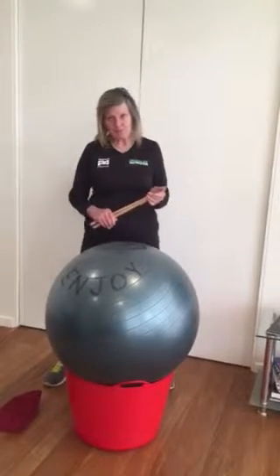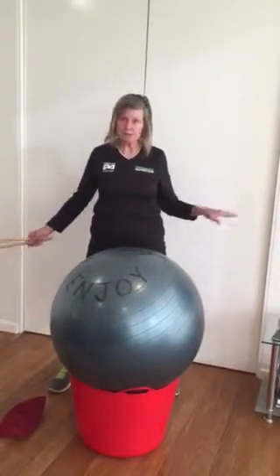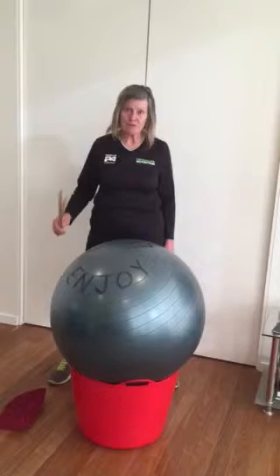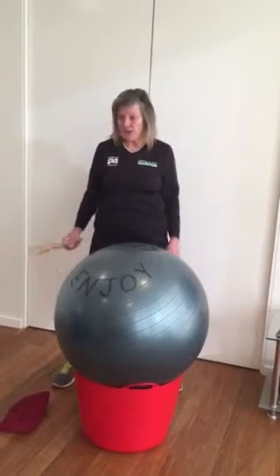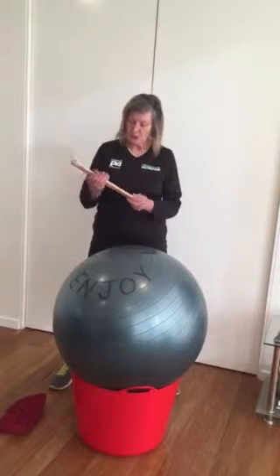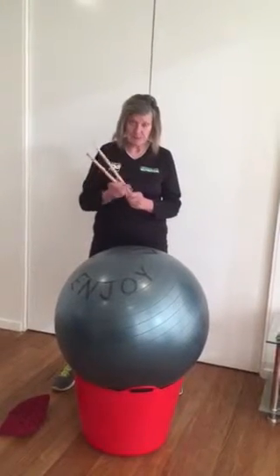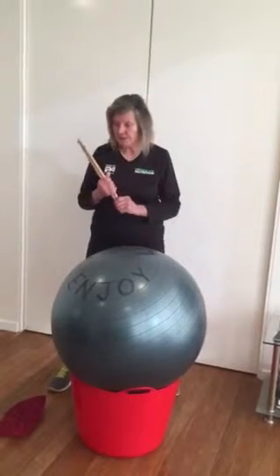When you set up for Cardio Drumming, first of all wherever you are, check for any hazards — anything with tripping issues, rough terrain or whatever. With your drumsticks, always check that they are still smooth, as with a lot of beating over time they may develop splinters and they need to be taken out of the set.